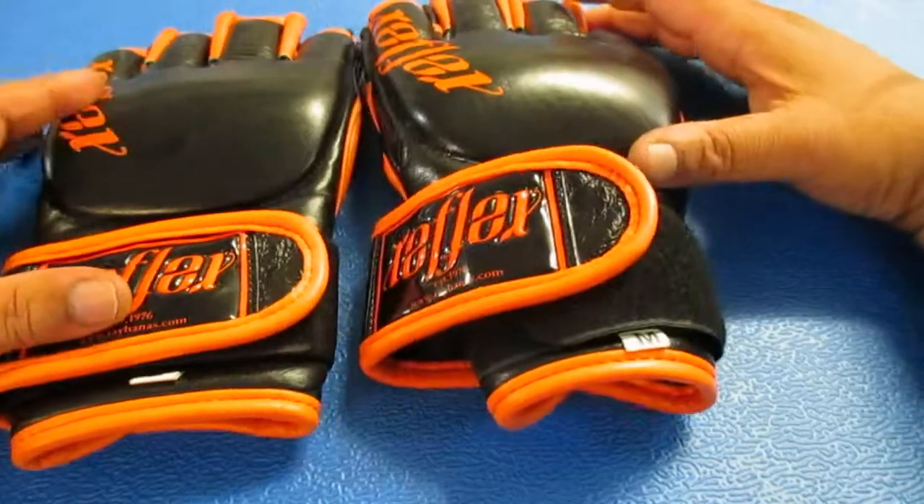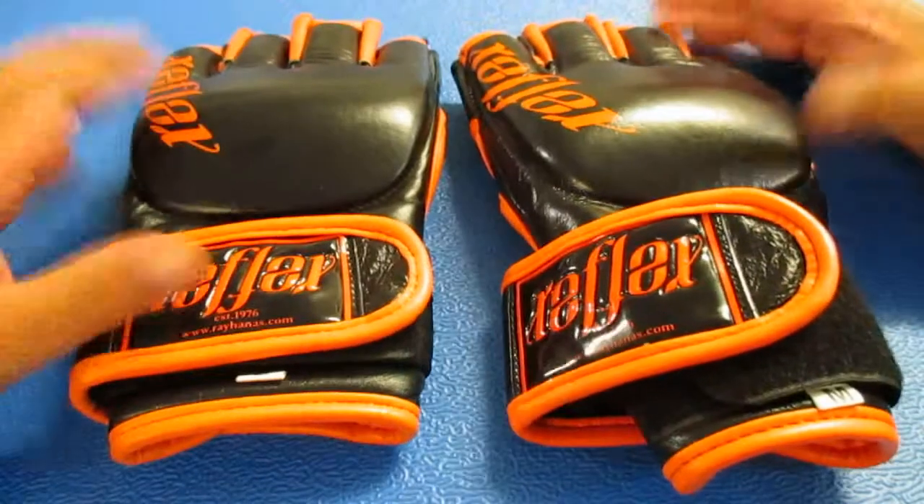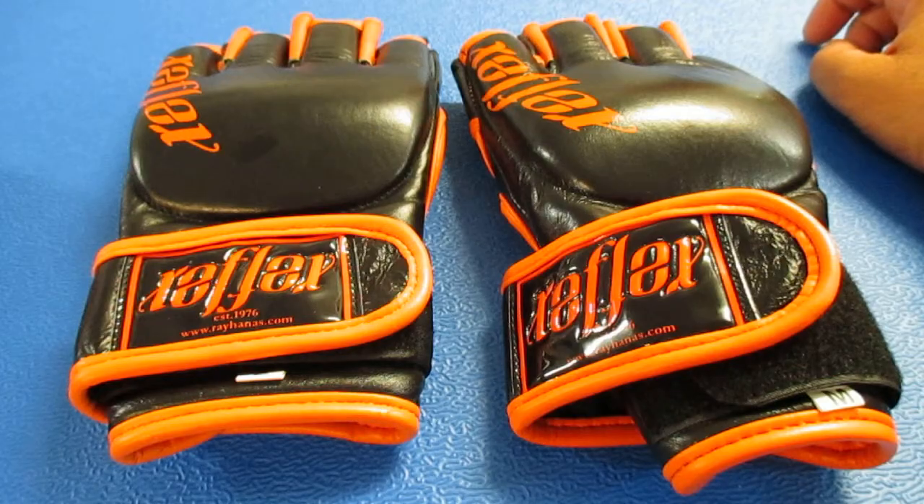I'll only show you the medium and the large, just for the sake of illustrative purposes. These are the medium to the right, large to your left.